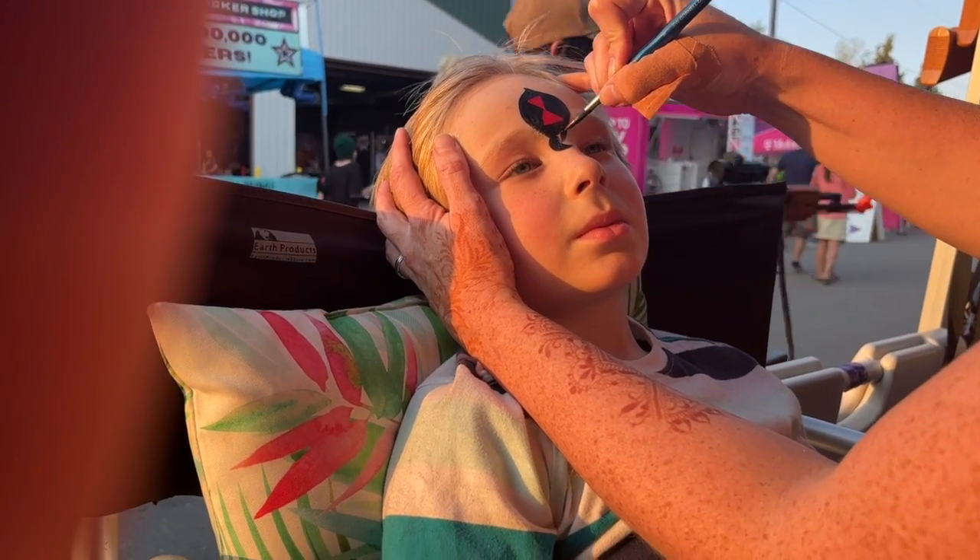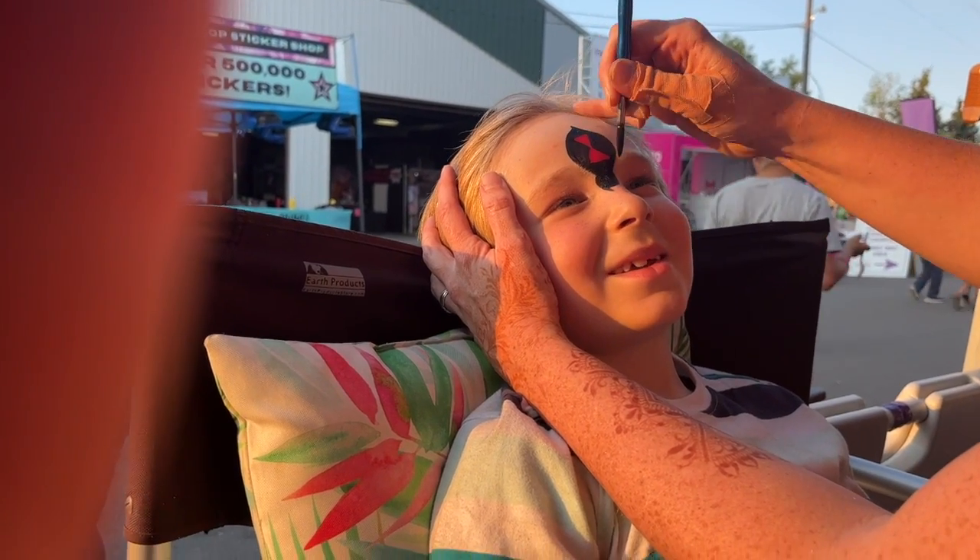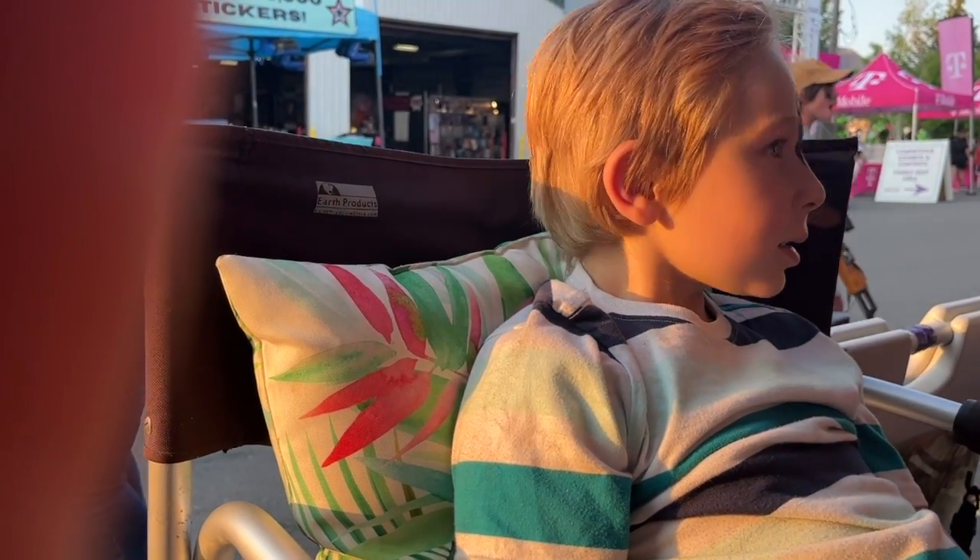Now we're going to put a little head right here. Now you have a spider with no legs on your face. And we flip down — so he's got two little teeth.